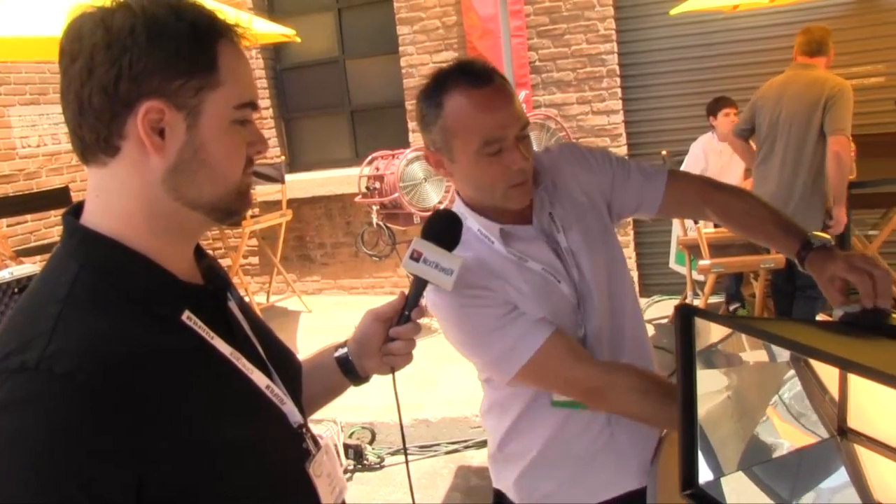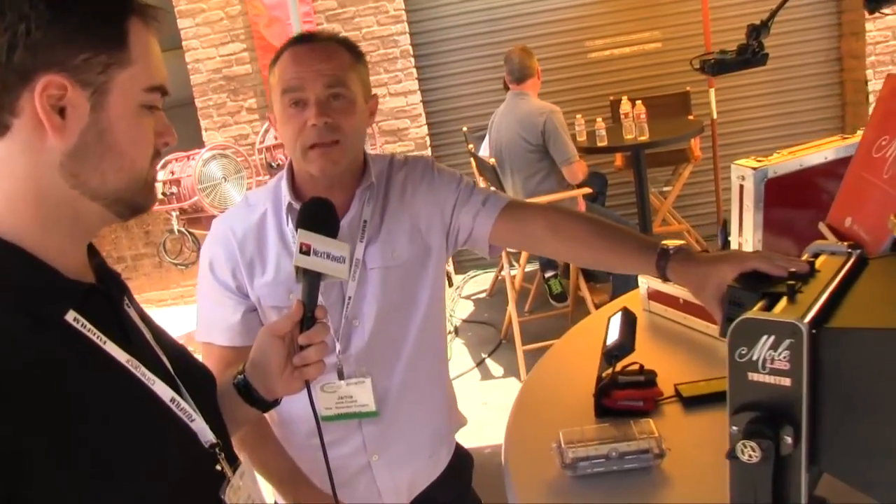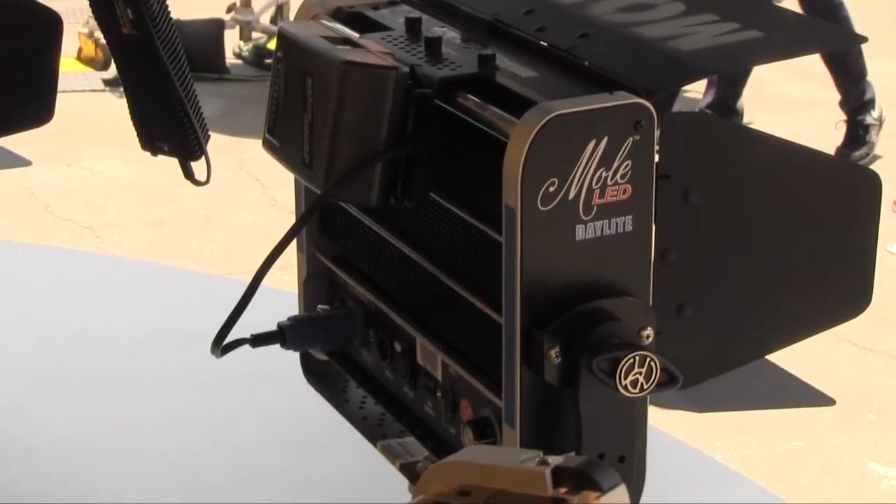Basically, the comfort level you can reach using the Mole product is that you can use it with pre-existing fixtures without having to worry about the color temperature shifting. So there's no magenta or green in our fixtures — it's true film-friendly color. And we've been able to also create a fixture that's operational on 10 to 50 volt DC, so power supplies can be pretty limitless.